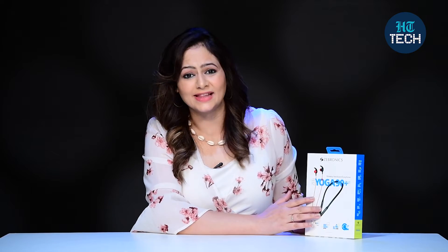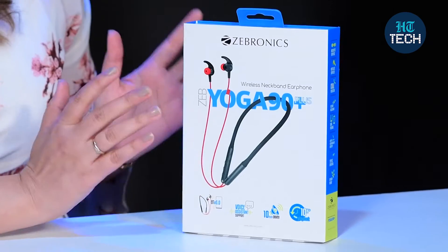Hi, I'm Kavita Ralhan. In this video, I'll be doing an unboxing of Yoga 90 Plus. These are wireless neckbands from the brand Zebronics, and the one I have is green in color. So, let's get started.